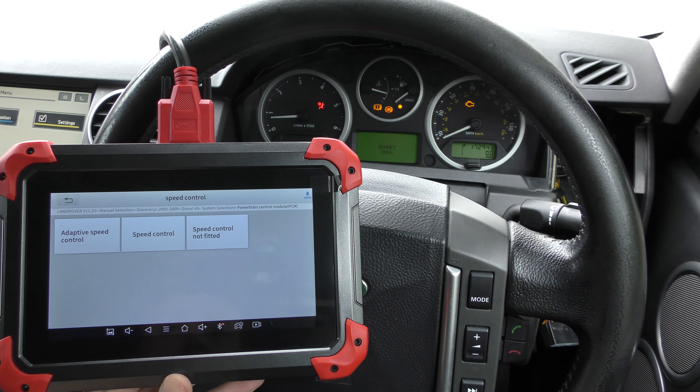We put a new mass airflow sensor in, but we've still got the check engine light, so to get rid of it we click on clear trouble code. It says ignition on, engine off, but we always keep the engine running as that keeps all the systems open. Freeze frame data is a snapshot of the vehicle when the fault occurred — it stores what all the systems and temperatures were doing at that moment. Clicking yes also clears the freeze frame data. And you can see the check engine light has gone straight away — that's a good thing.